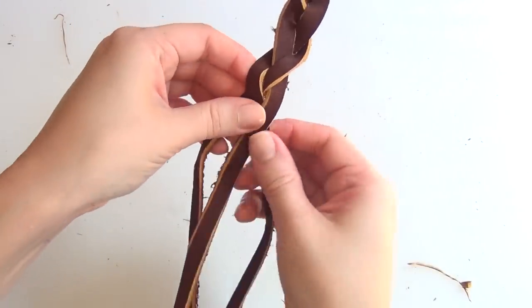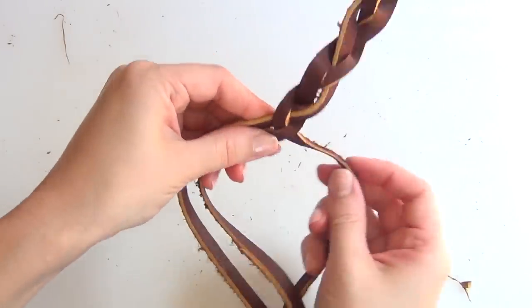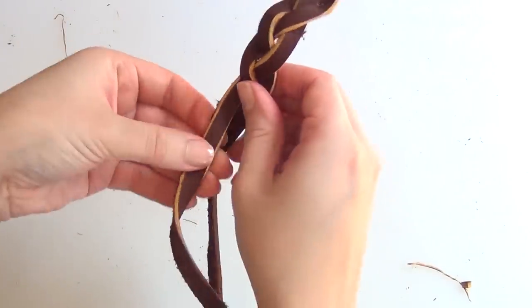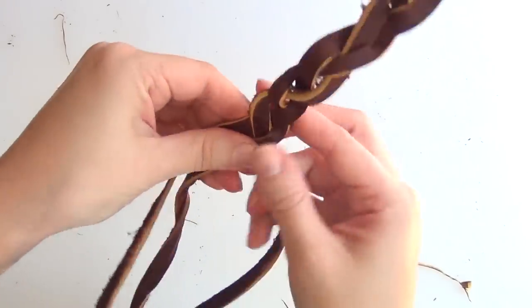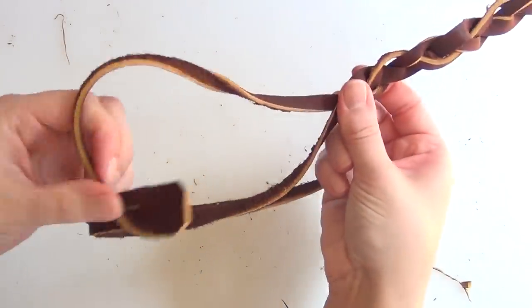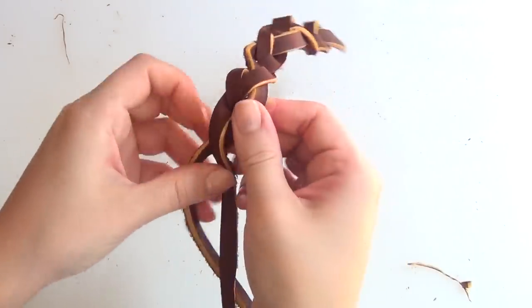Now you're ready to continue. Right over center, left over center, right over center again, then take the end of your braid and pass it through the hole on the right. Continue left over center, right over center, and be careful that your strips of leather don't flip over. Then take it through the left side again, then right over center, left over center, right over center again.